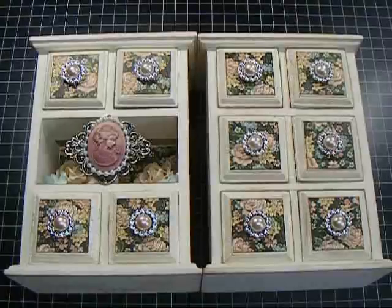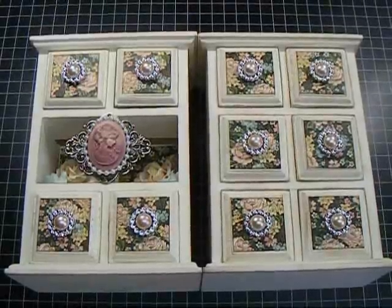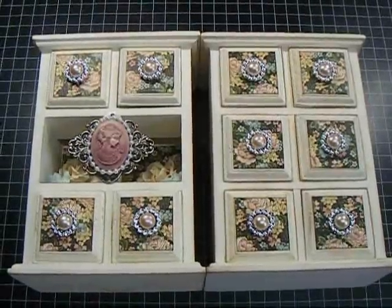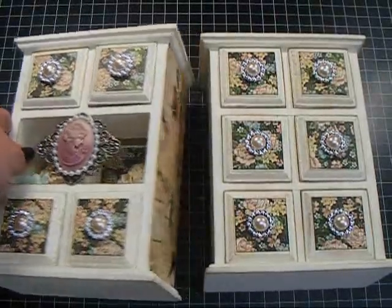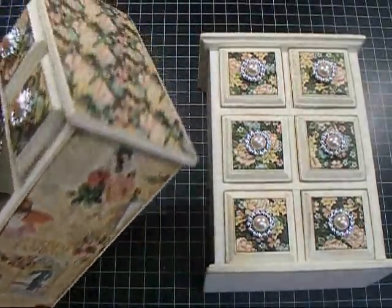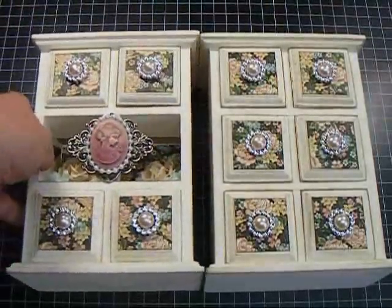Hey everyone, it's Nancy and I am back with another video for Wild Archive Crafts for the Wild Bunch. I want to share these two little dressers that I altered. I used a Lady's Diary from Graphic 45 as the paper. I am so in love with this paper — it's so gorgeous.